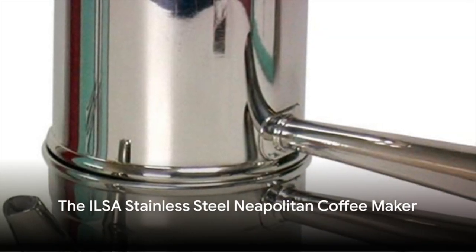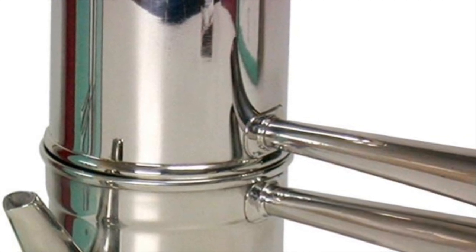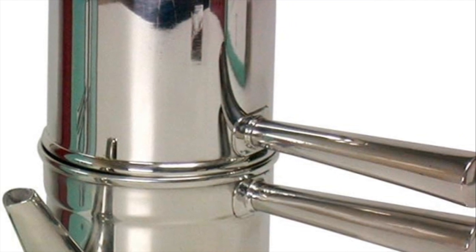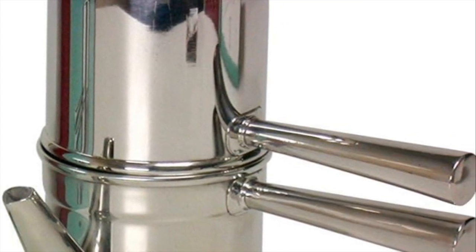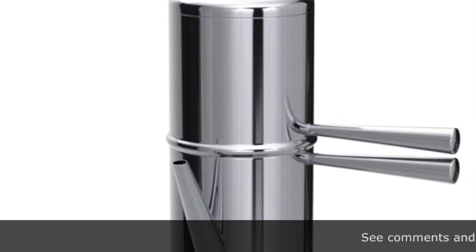Among the myriad of options available, the ILSA stainless steel Neapolitan coffee maker stands out as a true classic. Its features are as robust as its construction, making it a favorite among coffee connoisseurs and novices alike. This isn't just a coffee maker — it's a testament to the art of coffee brewing.